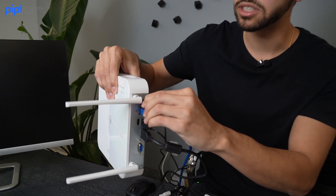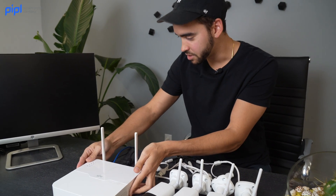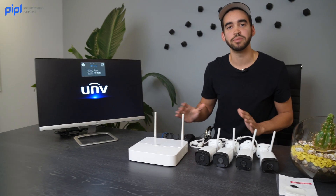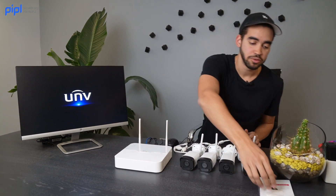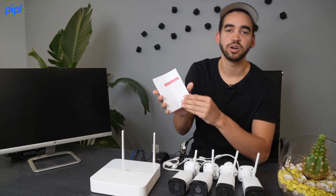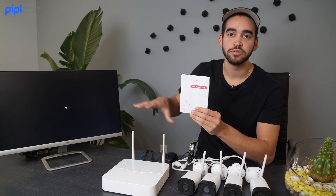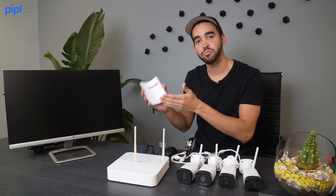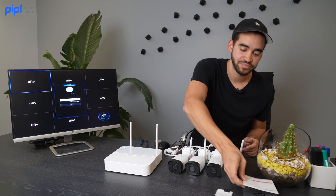You will hear a small noise, and that means the NVR is working. Now let's turn on the monitor and see what's going on. If it's your first time installing a Uniview kit or NVR, remember that you always have a quick guide that comes with your cameras or NVR. Inside you will find the default password to power up the NVR and enter the video management system, plus all the IP details if you want to connect via a web browser. Everything is there.